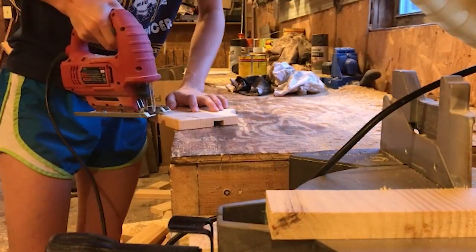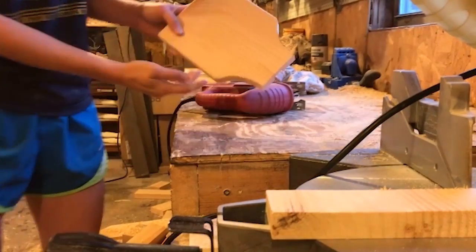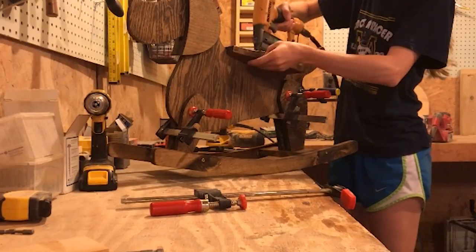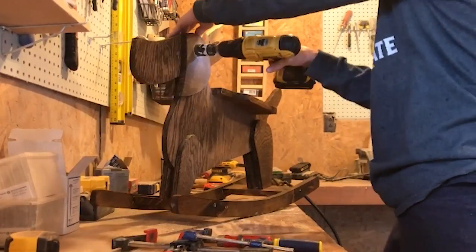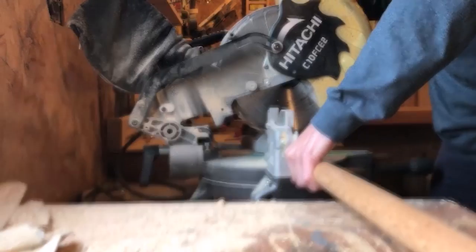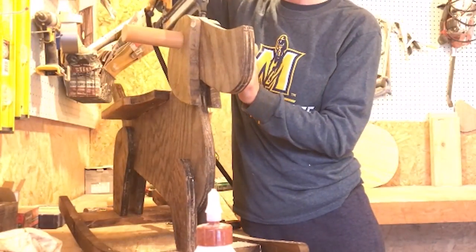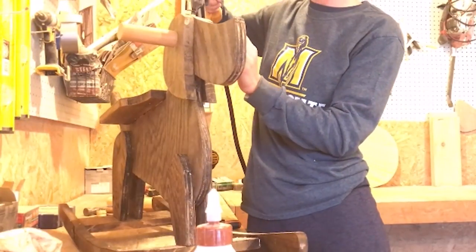Round the seat corners and sand the seat. Stain and paint the seat, then glue and screw it in place. Use a hole saw drill attachment to create a hole for the handlebar running through the ears and head. Glue the dowel in place and secure it with a couple of nails. Add a clear coat finish and you're ready to rock the cutest dog in town.